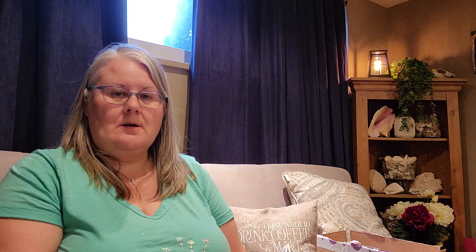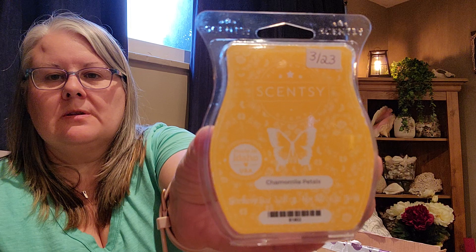First off, I've already unboxed everything — I just haven't smelled anything and I haven't plugged anything in. So first I'm going to share with you the scent of the month: Camomile Petals. Definitely smell the camomile. Seems kind of light, but not bad though. I actually like it. I was afraid I wouldn't like it. This is good — I think I'm gonna like this.